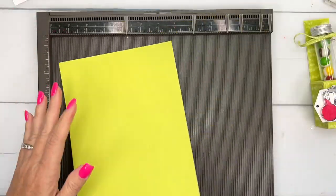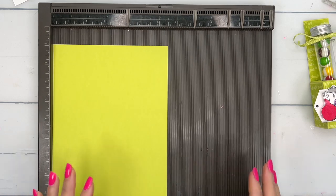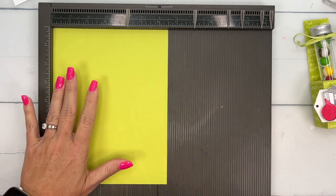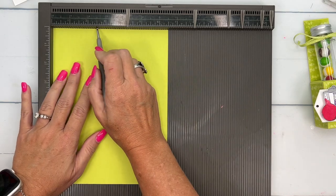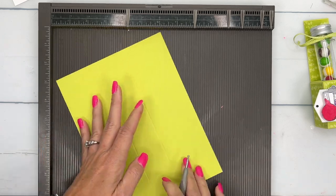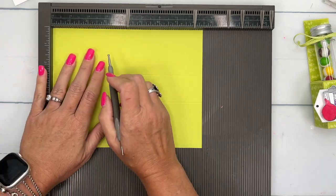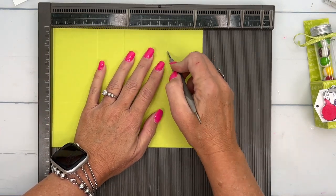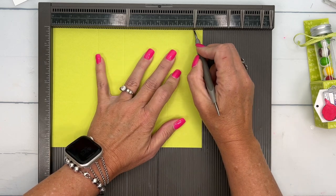You're going to need a piece of Parakeet Party that measures 8½ by 6½. On the short side, we're going to score it at 2½ and 4. Turn it back to the long side and score it at 2½, 4, 6½, and 8.